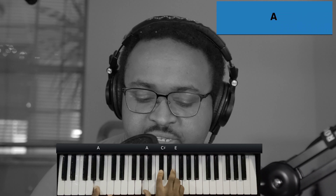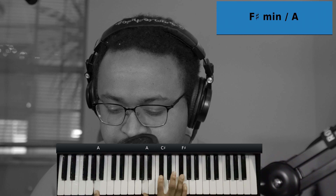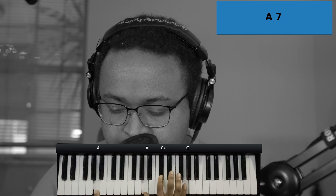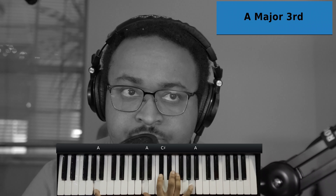And from here it'll go to an A major chord. Left hand you have the A, right hand you have the A, C sharp, and E. And what it does, it kind of does a melody line up. This is an option — you can just lay on this chord, or you can go up to the F sharp, come up to the G, and then come up to the A. It's up to you, but that's the whole loop.